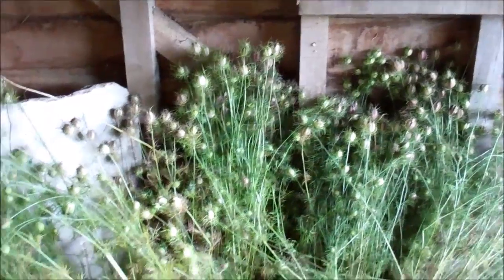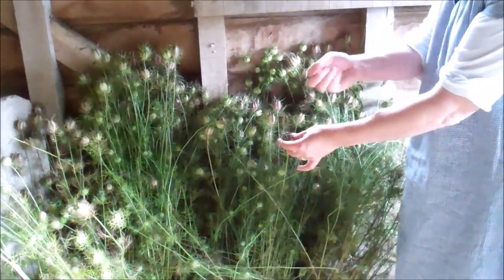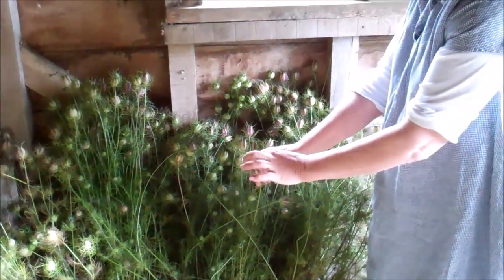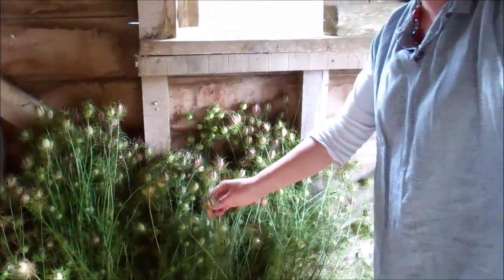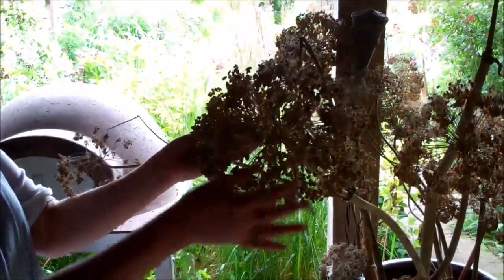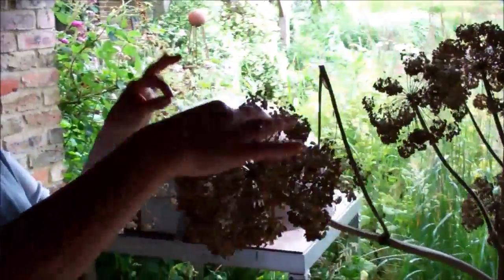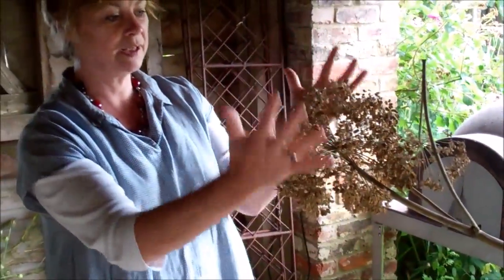We've also got Nigella pods waiting to dry. They're beautiful made into chains for a Christmas tree — you can just put wire through them and you get these beautiful chains. And for big decorations we use Angelica; they shed their seeds but you get left with these beautiful globe-like spheres of stems, and those look fantastic sprayed too.